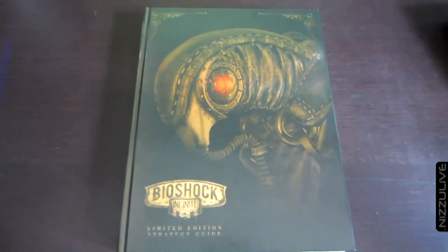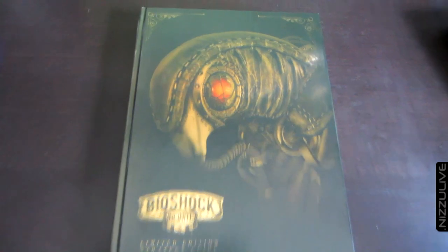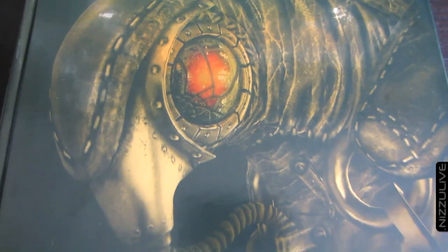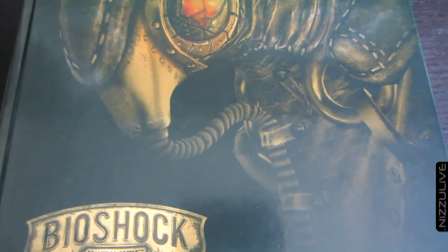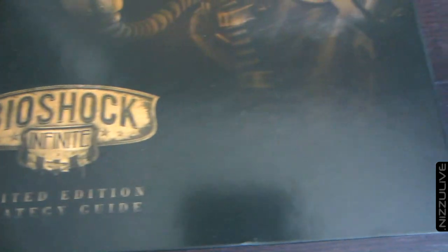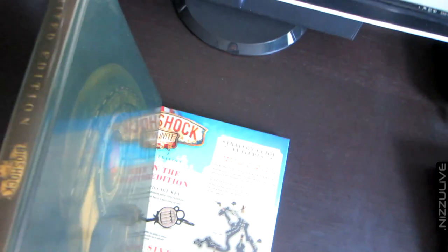What's going on guys, Nizu here. I've got an unboxing and review for the brand new BioShock Infinite limited edition strategy guide. This is a 275-page hardcover guide from Brady Games. There's a gorgeous photo of the songbird on the front — it's all black and gold, very modern, simplistic artwork. It's beautiful.